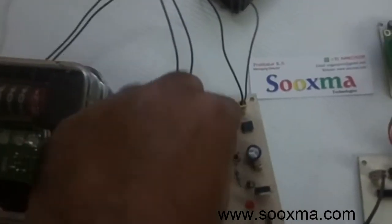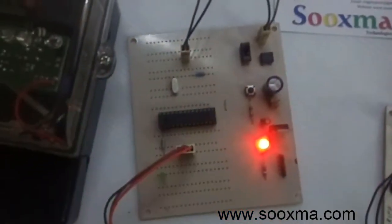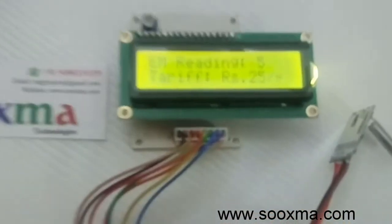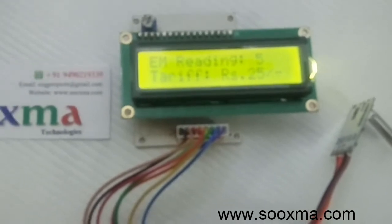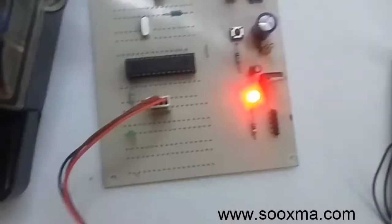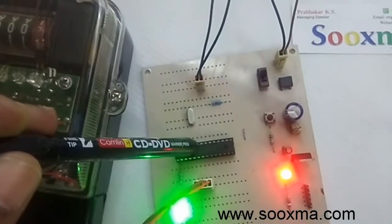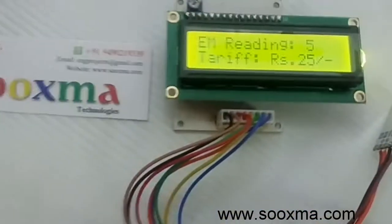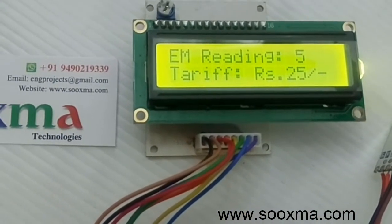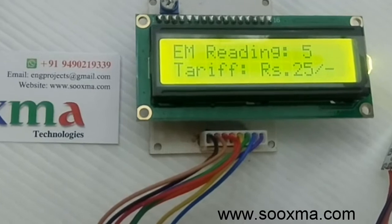Now let me power this on. It sends the tariff to the receiver. The reading coming from the transmitter is stored within the EPROM. The previous energy meter reading is five units and the tariff is 25 rupees.